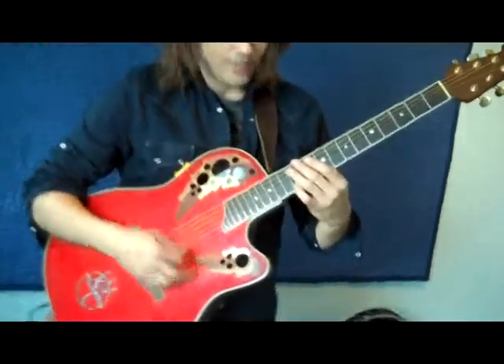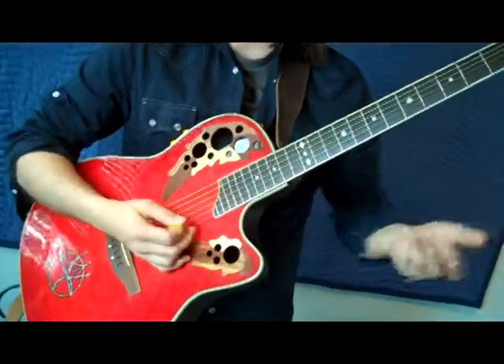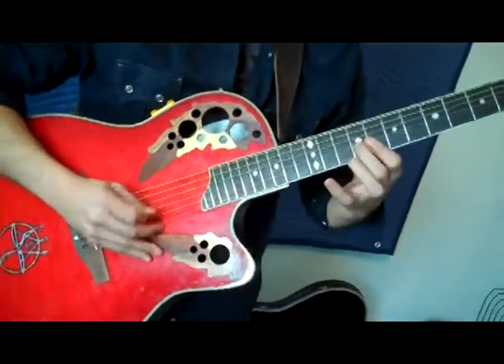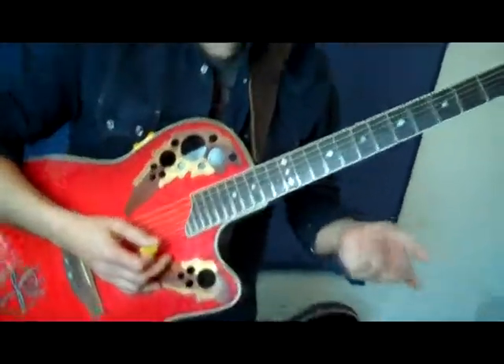I slide up my notes a lot. I do that — another bass technique. So I do that a lot, and that kind of says that's McCarl Rawerson when he's playing.